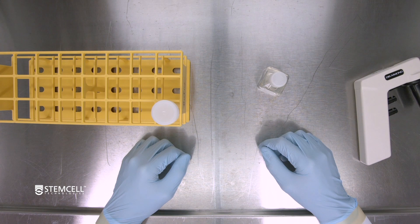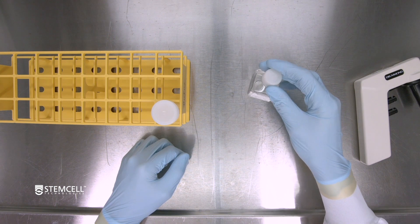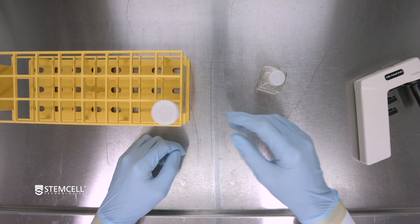The materials you will need to feed a PBS Mini 100ml bioreactor are TeSR AOF feed media and a 50ml Falcon waste tube.